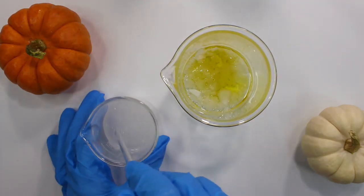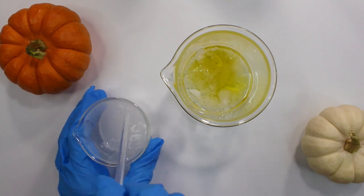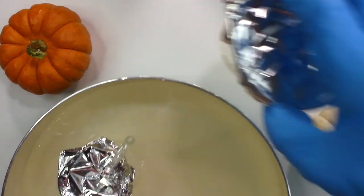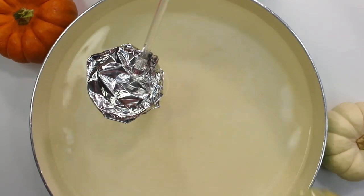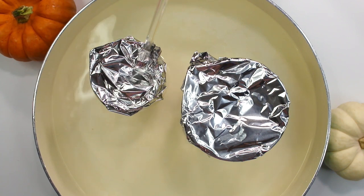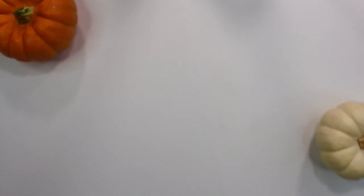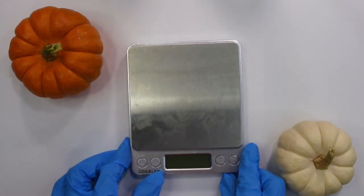Cover both beakers with aluminum foil to prevent anything from falling in, then place them in a pan with about an inch of water. Heat both phases up to 158 degrees Fahrenheit and hold them there for 20 minutes.